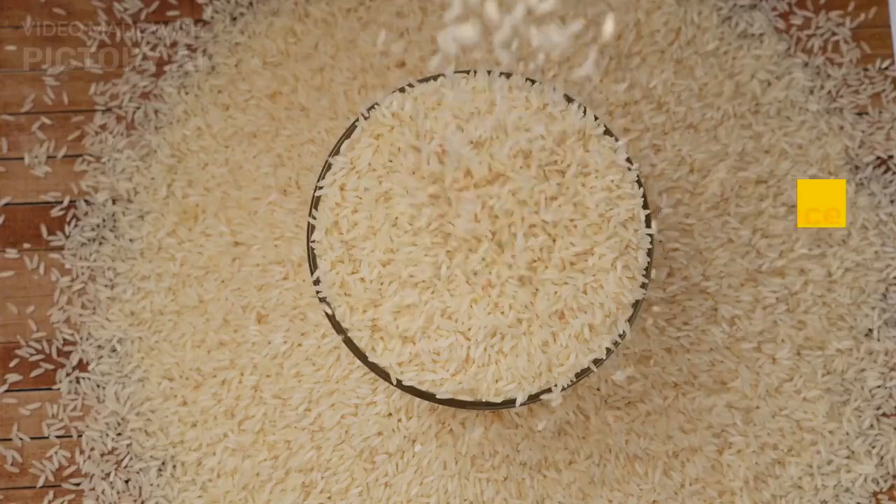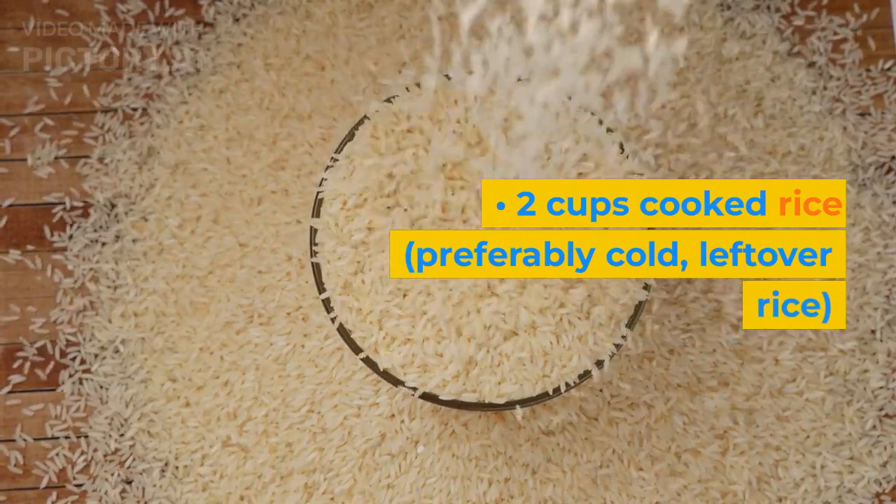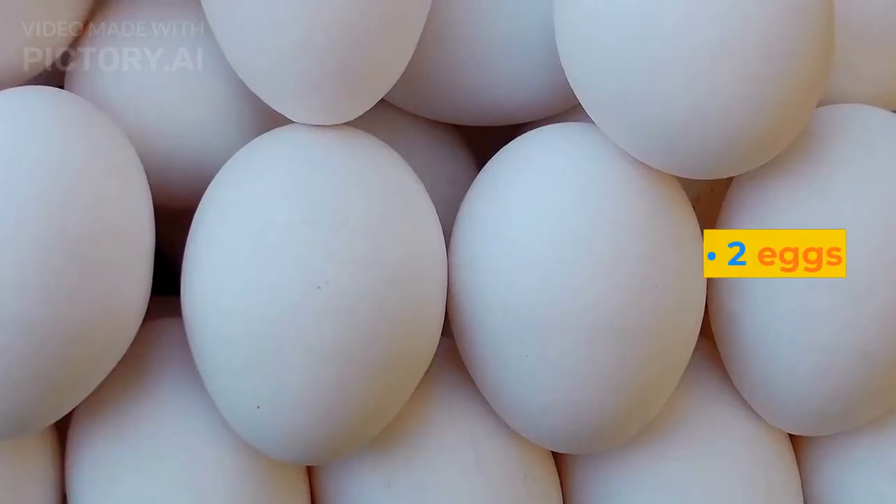Ingredients: 2 cups cooked rice, preferably cold leftover rice. 2 eggs.